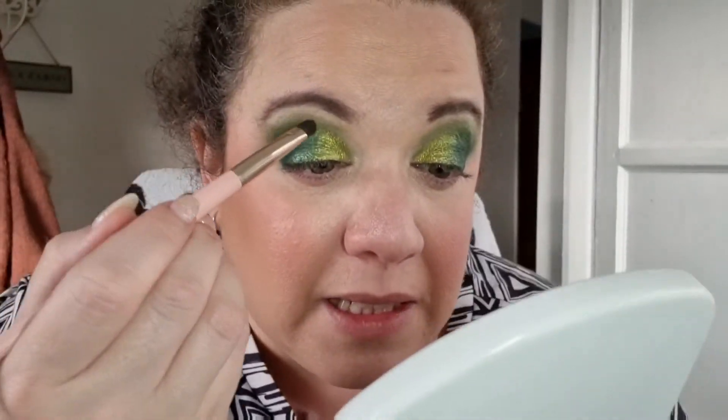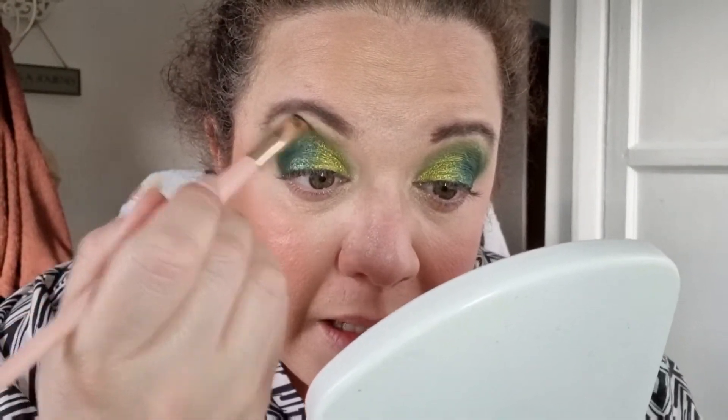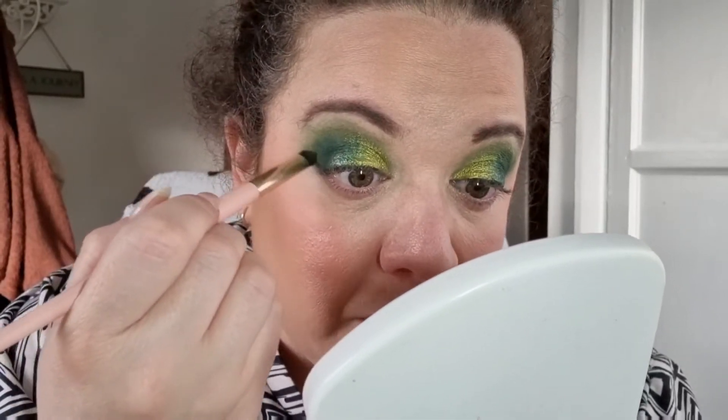I'm going to clean that brush off — nobody wants dirty brushes. Then I'm going to try and blend these edges because I feel like this needs a good blend. It's got to be a way to make this a bit better — the problem is I've just got little eyes, so it's going to happen. We are where we are. I always find when I do eyeliner that's when it sort of works out for me.